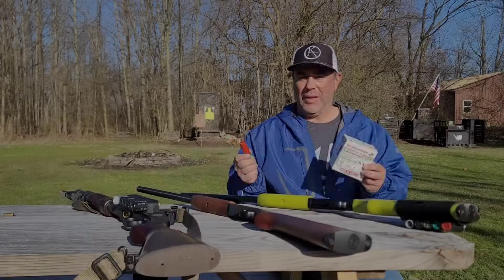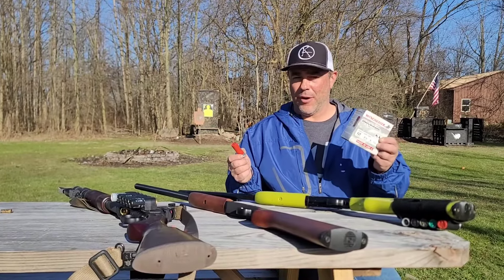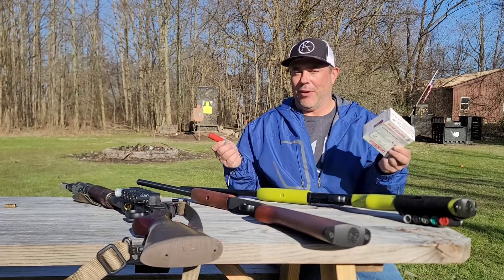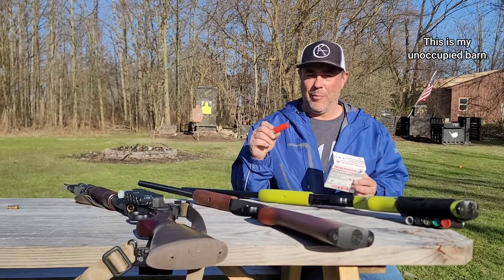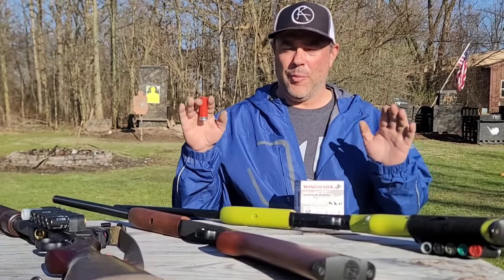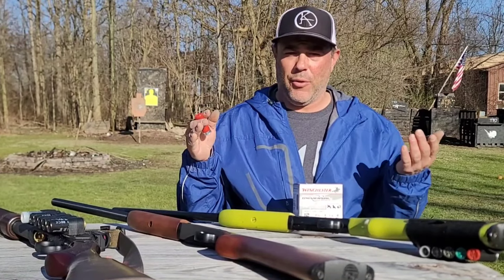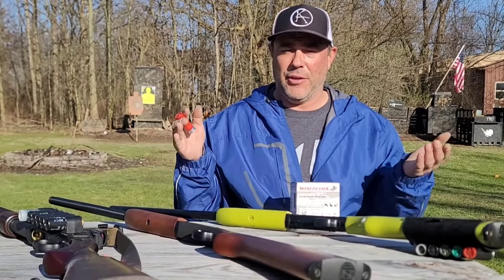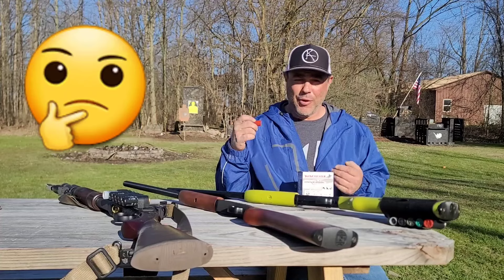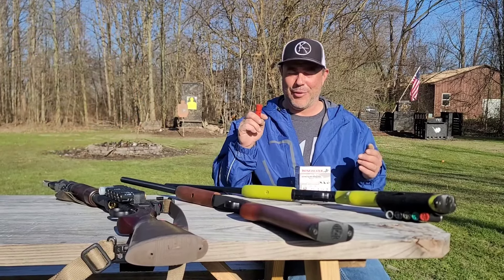Welcome back — 12 gauge birdshot home defense. We're going to put this to rest. This is just your average bulk pack, out of a hundred-round pack — the cheapest stuff you can buy, the heavy lead load, basically dove and target practice loads, so number eight birdshot. A lot of people want to argue if this can be used for home defense or not. The argument is always: is this lethal, will this stop a threat?